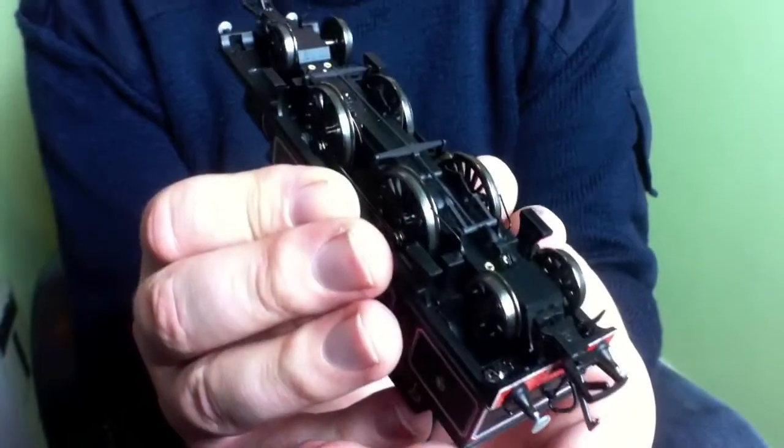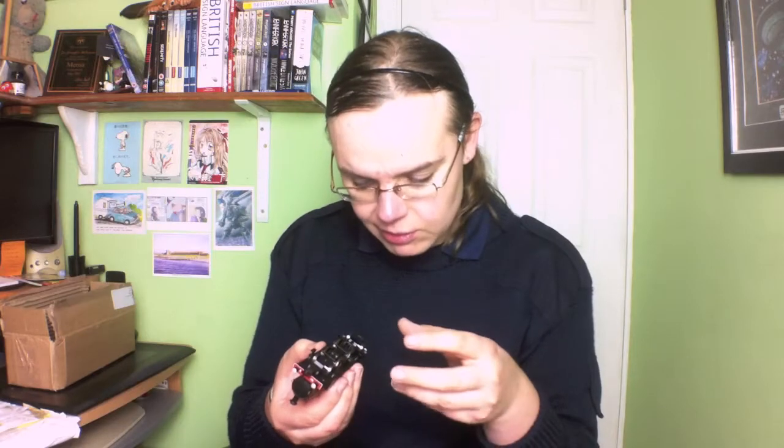We're lifting it out — here we've got it clear of all the packaging. What's interesting is that up until comparatively recently, Bachmann left you to fit some of the optional detail pieces yourself, things like the brake rigging underneath. But I've noticed the last couple of locomotives I've bought have been factory fitted, which is actually quite nice, because it is awful to fit yourself.